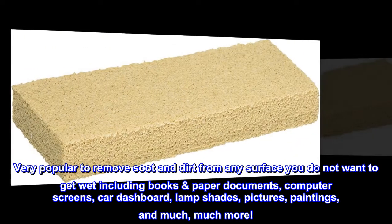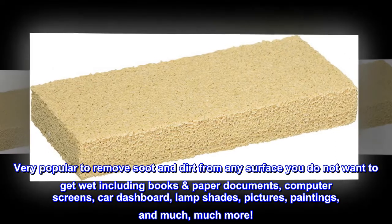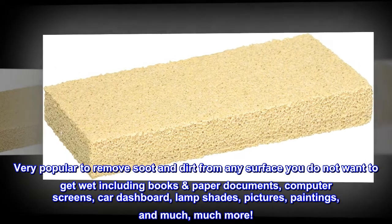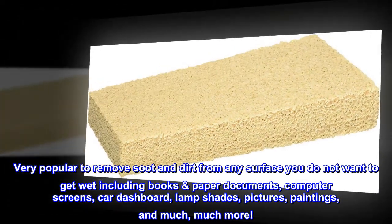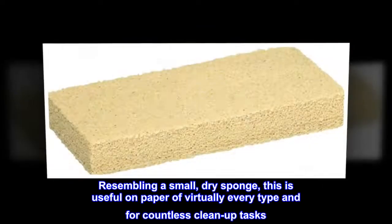Very popular to remove soot and dirt from any surface you do not want to get wet, including books, paper, documents, computer screens, car dashboards, lampshades, pictures, paintings, and much more.